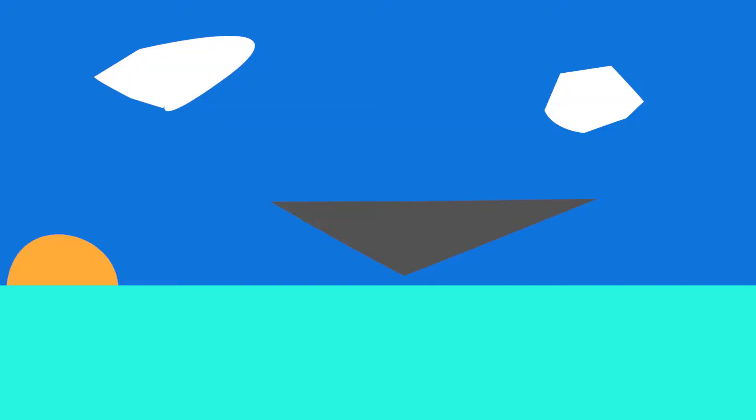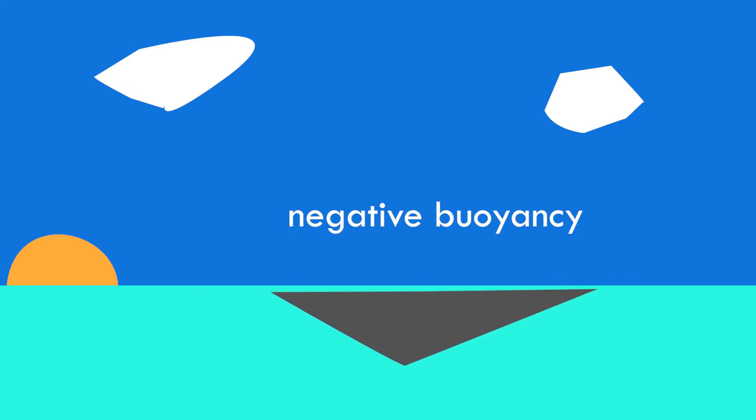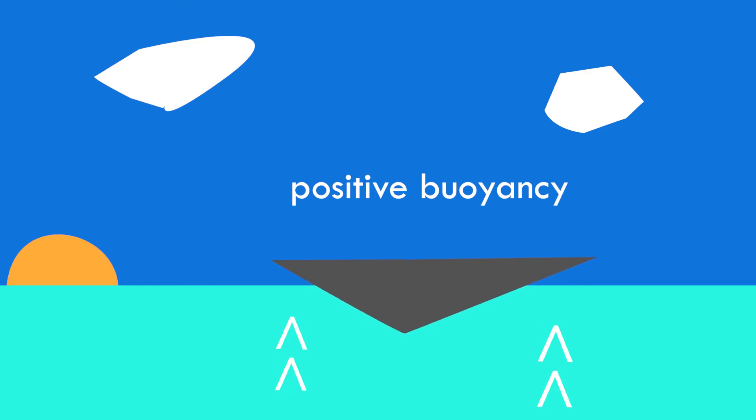So what's happening here? When you submerge something underwater, there are two forces in play. First is the gravitational force pushing downwards, but there is also an upward force caused by the water. These two forces are always fighting to see who wins. If gravity wins, the object will sink — also known as negative buoyancy. If it loses, the object floats, also known as positive buoyancy.